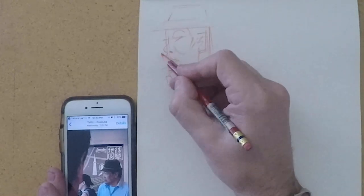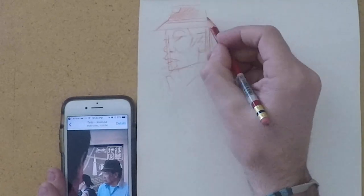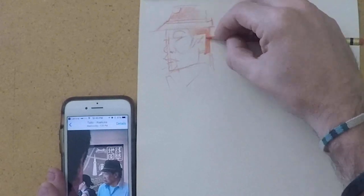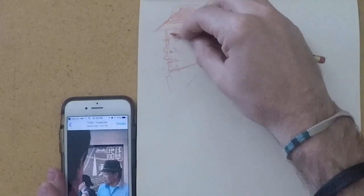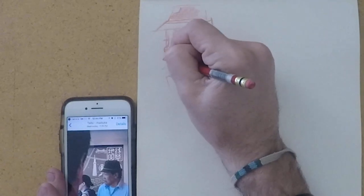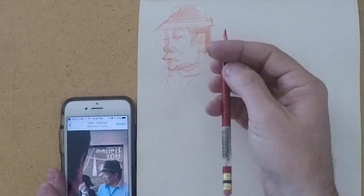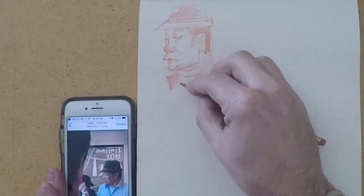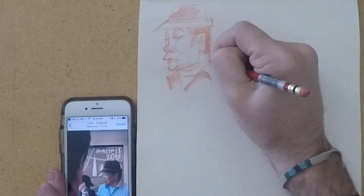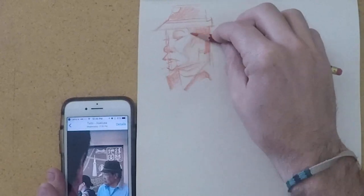I'll start to build up the sketch that way. It's going to be important to have a basic understanding of the muscles happening within the face, because if you don't know where to place the cheek, the end of the mouth, or any sort of relationship, that's going to be a challenge. I'd highly recommend making sure you're learning how to draw the face from some of the other videos I've done.